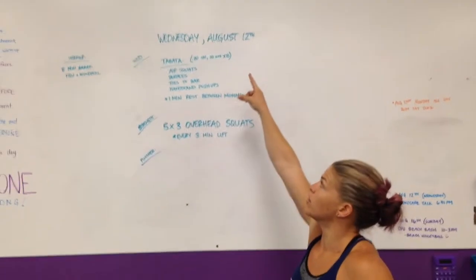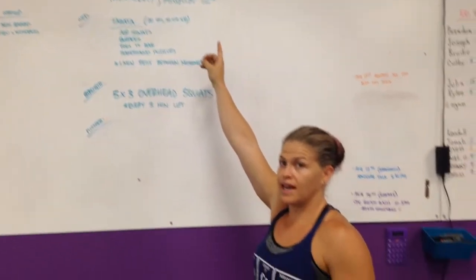Hey guys, coming at you from CrossFit Unscathed. We're doing the rep prep for Wednesday, August 12th.